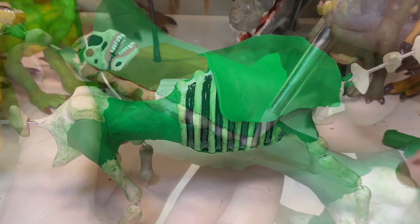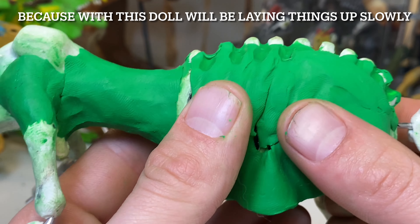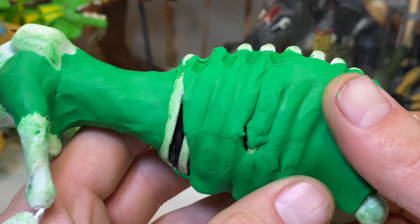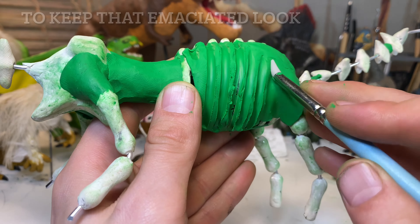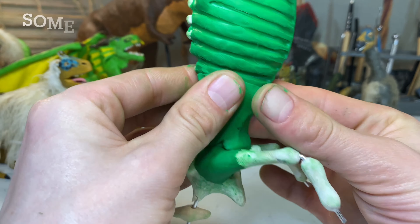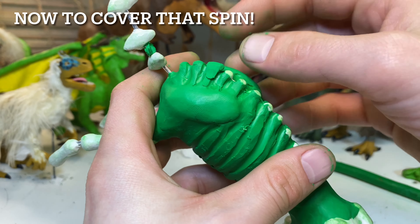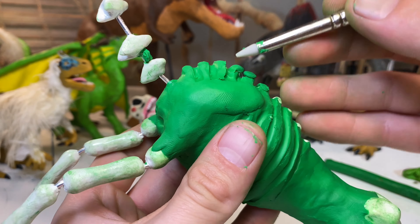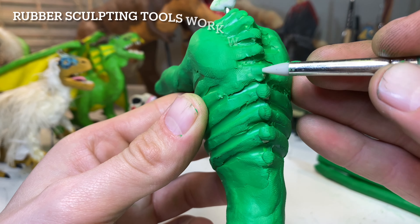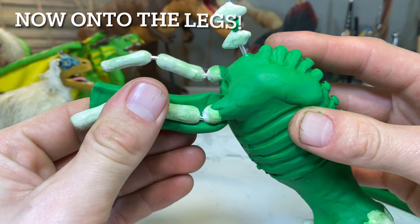Argentinosaurus lived during the late Cretaceous period, 92 to 100 million years ago, in South Argentina. Sadly it's only known from fragmentary remains, although it's thought to be one of the largest animals that has ever walked the earth — or perhaps even the largest. Size estimations range from 50 to 100 thousand kilograms, or 88 to 110 short tons, at 30 to 40 meters long or 120 feet, and 70 feet tall or 21.4 meters. It's easy to understand why some people consider this the largest animal that ever walked the earth.